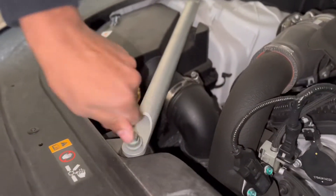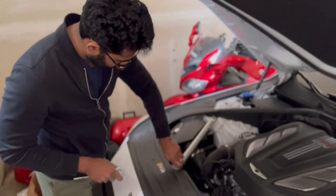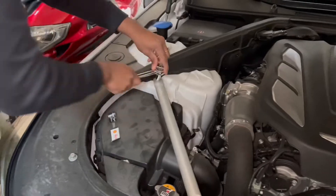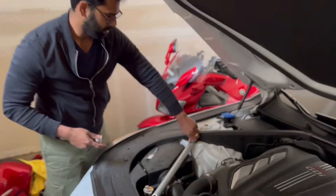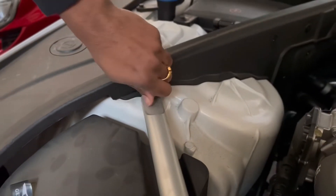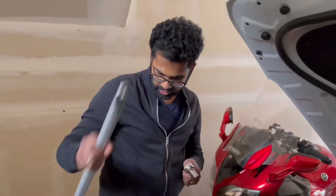Once it's loose enough for you to put your hand in, there are some nice spots on the G90 where you can set your screws so you don't lose them. Just drop them there. Once you've taken off the second screw as well, save it there so you don't lose it. It's off.